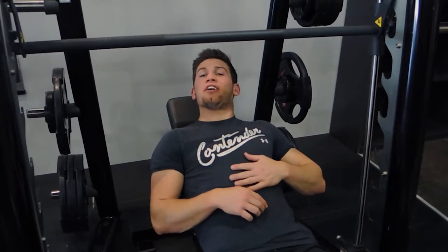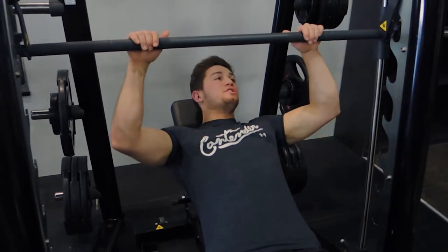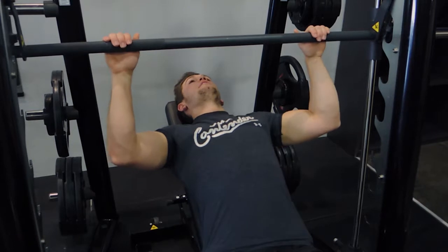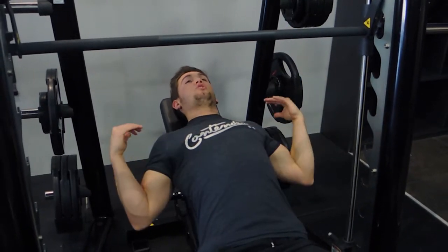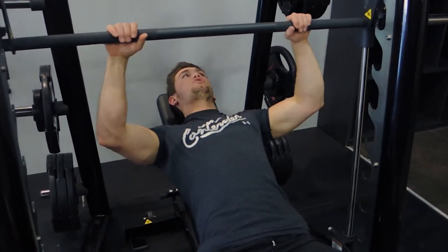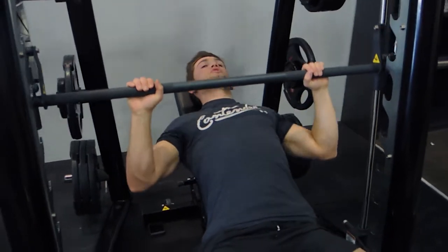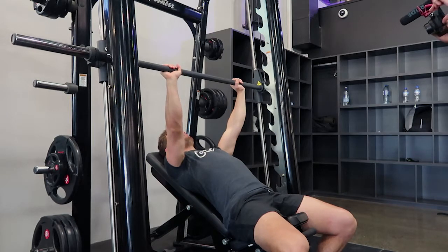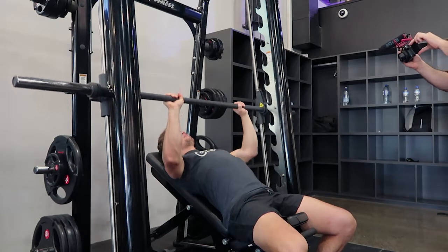This is a Smith machine incline press. On a 37-degree incline, pull your chest up, shoulders retracted, and grab just outside shoulder width. Come down to your chest as far as you can without your shoulders coming forward. Depending on your mobility, that will determine your depth.